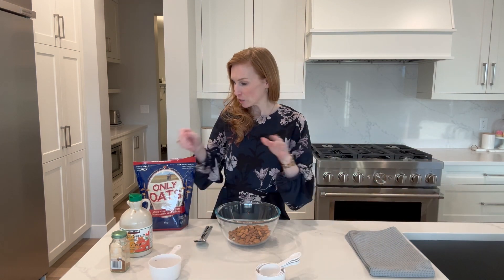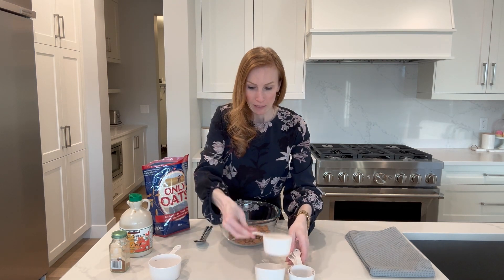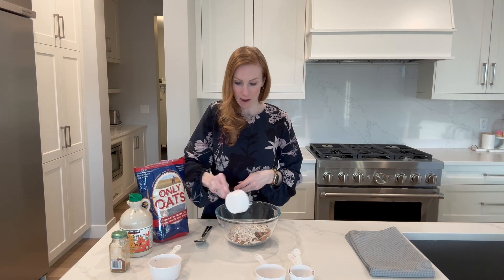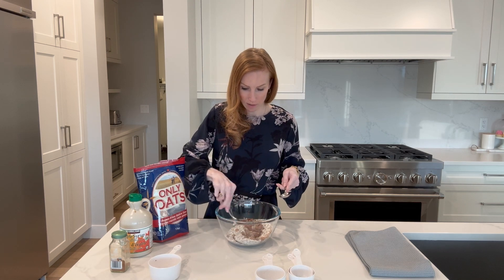Next we're going to do oats. I think we'll do about two thirds of a cup. Yeah, that looks good — two thirds of a cup of oats.